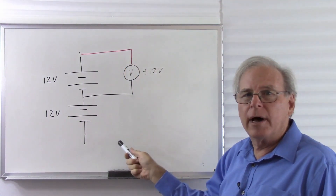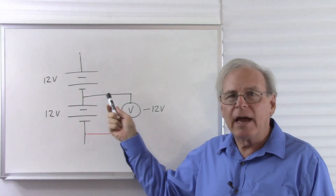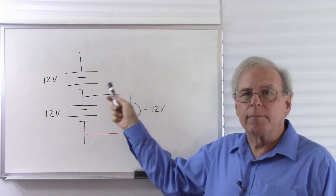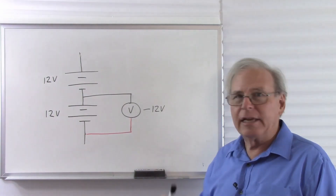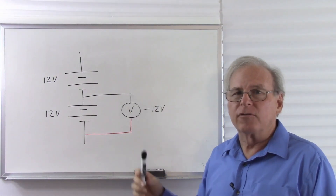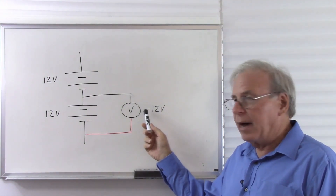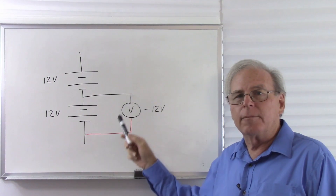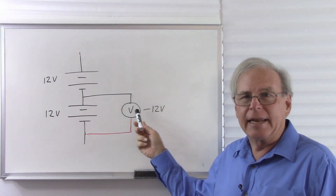Now let's move it to the bottom battery. Now I have the meter across the lower battery. I have the red lead at the lower voltage and the black lead at the higher voltage. The black lead has not actually moved — it's still at the junction between the two batteries. What does the voltmeter now read? It reads minus 12 volts, because by design, if the red lead is at the lower voltage and the black lead is at the higher voltage, I get a negative reading.